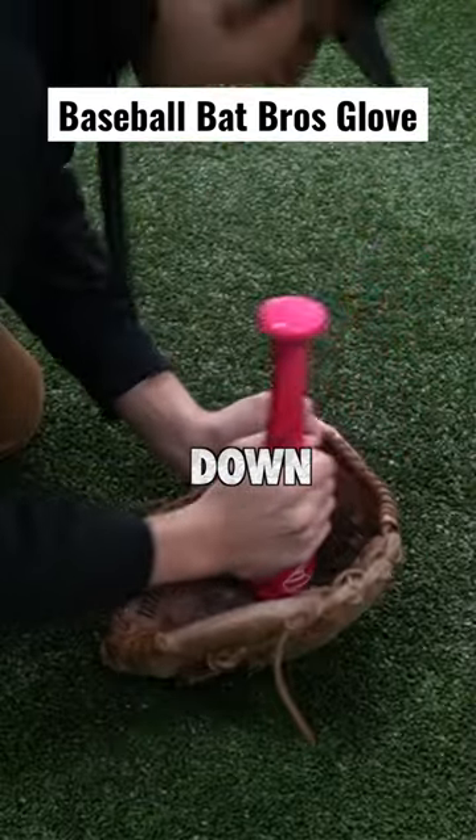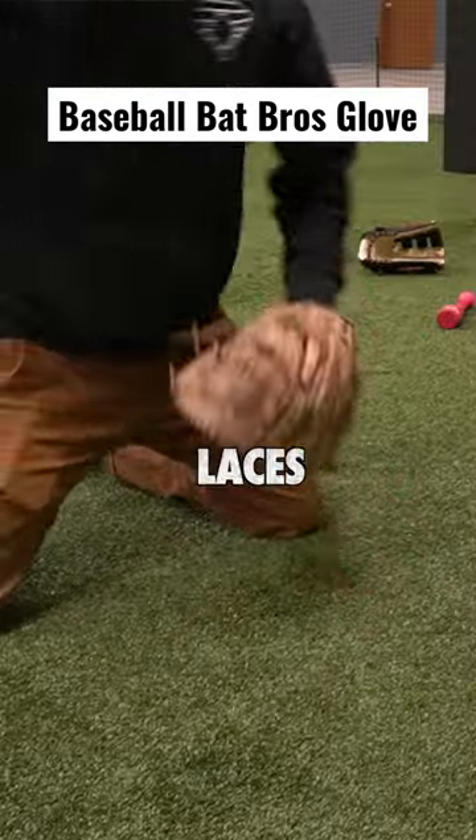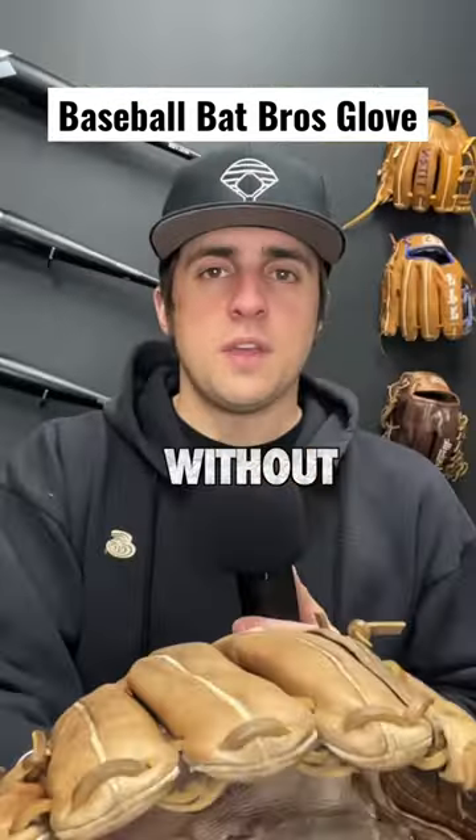We have to start breaking down these new laces. The glove itself is really floppy, but the laces are new and stiff. So don't leave without following.